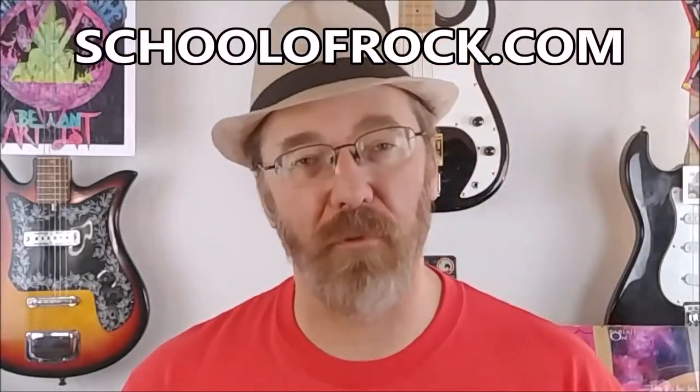Before we get into details, I'd like to shout out schoolofrock.com for some of the useful information you'll see here and on many of the other videos. There are actually three types of guitars you can buy, but for the purposes of this video, we'll stick to electric and acoustic.